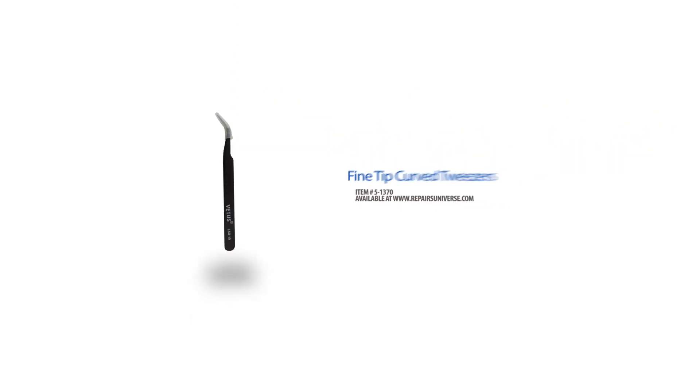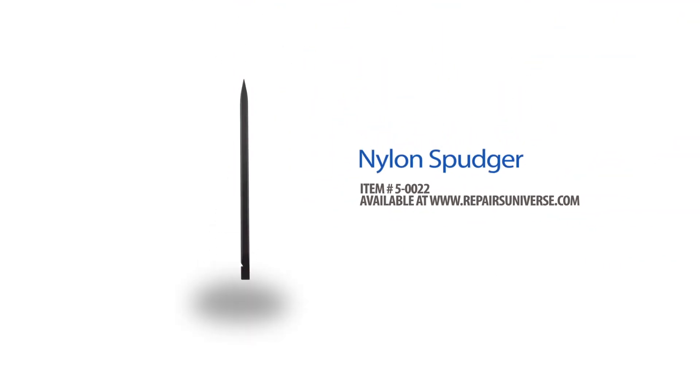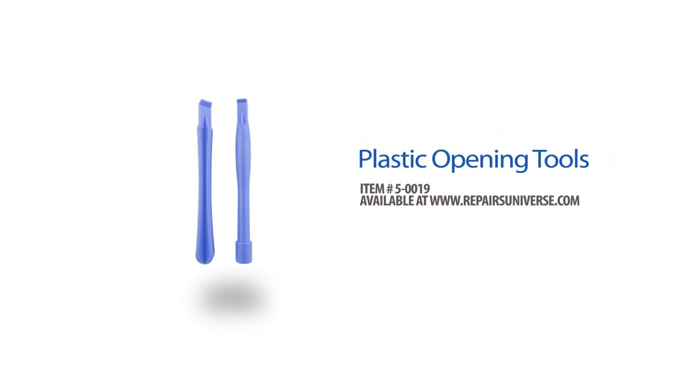The tools we will use today are a T5 Torx screwdriver, a pair of fine tip curved tweezers, a nylon spudger, and a plastic opening tool.